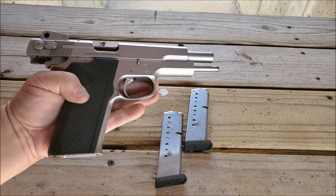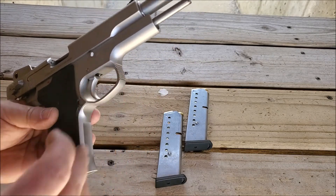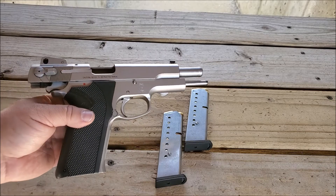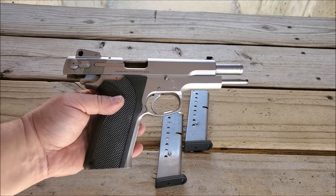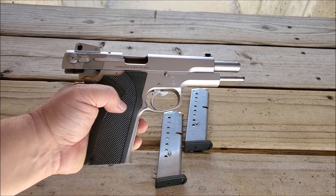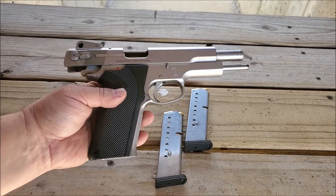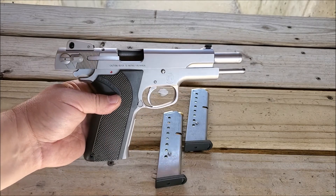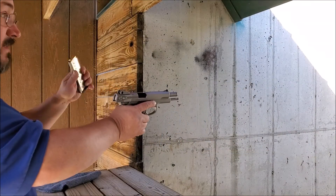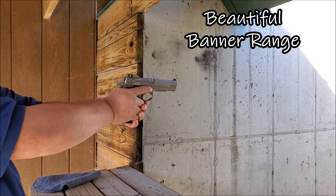It does not have the hook on the trigger guard — it is textured so you can put your finger up there, but there's no hook or square. This is more of a rounded trigger guard, so this is a later, newer model than some of the others you see out there. Let's get some rounds downrange and see what we think of the 10 millimeter in the Smith & Wesson.